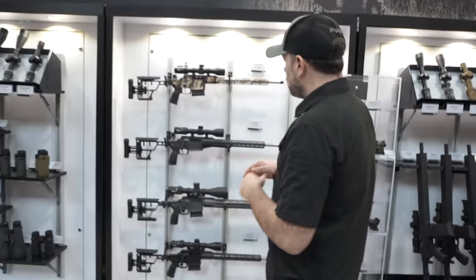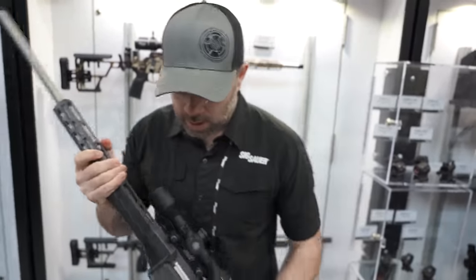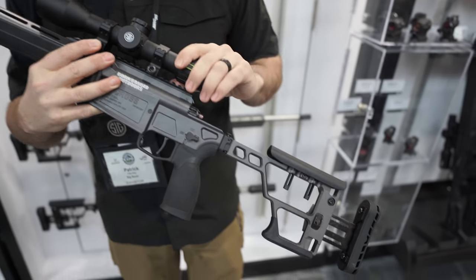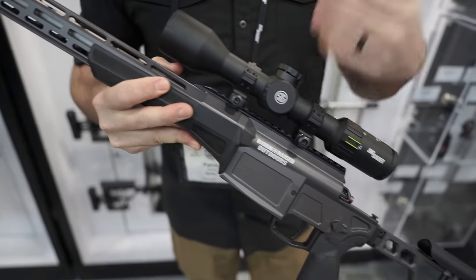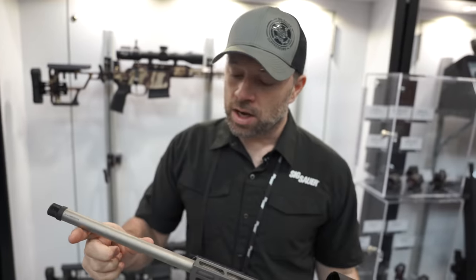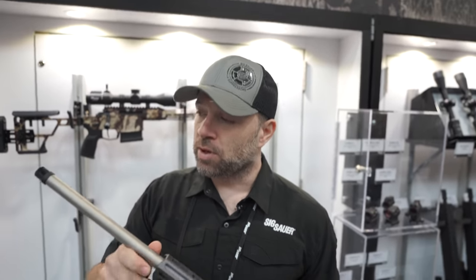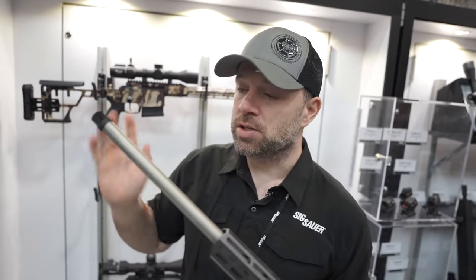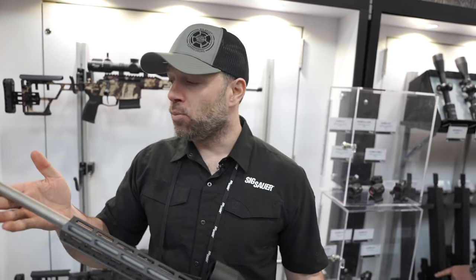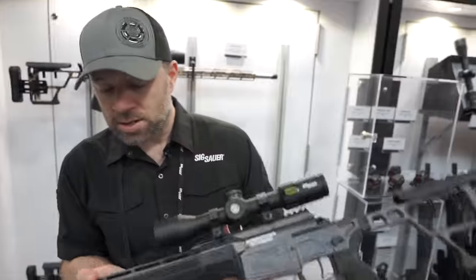We have two new guns. The first is the Born and Raised edition — it's a collaboration we did with the guys from Born and Raised. We flew them out to New Hampshire and worked on some things they wanted that were different about the Cross. This one is in 6.5 with a 24-inch barrel, so we went for the longer barrel, whereas the standard Cross has always been the shorter barrel for suppressibility and compactness. They wanted a little more velocity, so we increased it up to 24 inches.